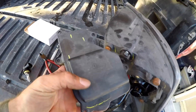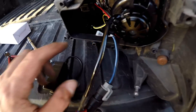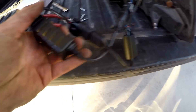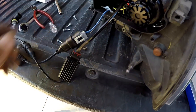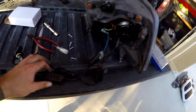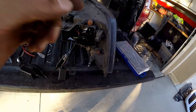With the HID kit I'd have to drill a hole in this cover to route everything out and mount the ballast, but with the LED kit there's actually enough room inside to stuff everything. This is the canbus decoder, and here's the little power pack that comes with the LED. I'm going to roughly try this on with the truck turned on to make sure it doesn't throw any codes.